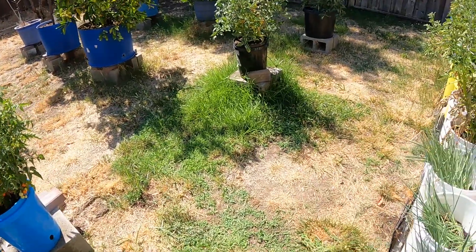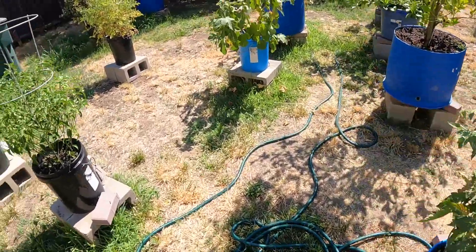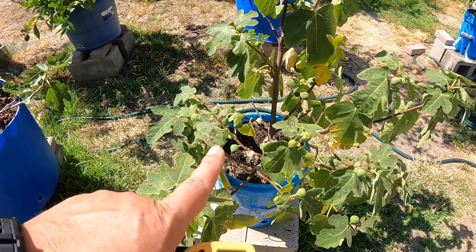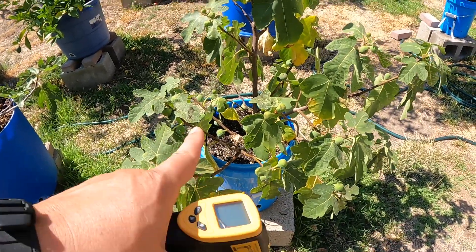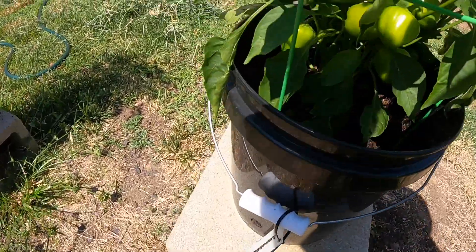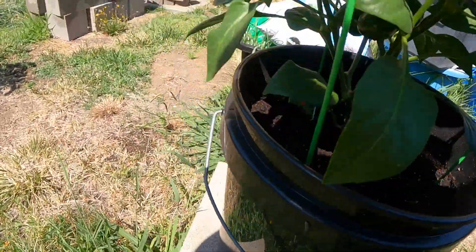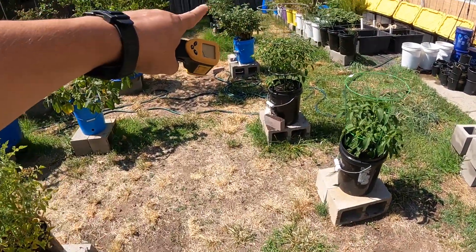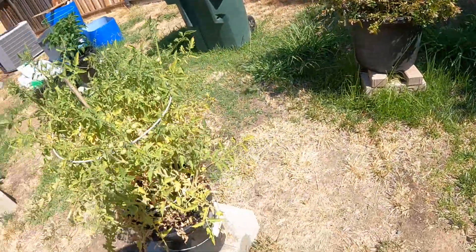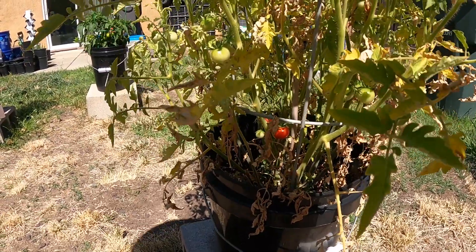Everything else in the backyard is just hot. Added a little more dirt to this bucket and this bucket. This fig needs to get transplanted — if I keep it, it needs to get into a bigger bucket. I added more dirt, but the roots are fairly heavy in there so whatever water I put in runs right out almost immediately. The lunchbox peppers are looking really good in there, and the sweet peppers with a little more shade are doing well also. Picking cherry tomatoes, picking Juliet grape, and these appear to be Sweet 100s because they are not grape tomatoes — so a couple of tomatoes to pick.